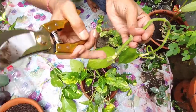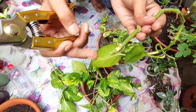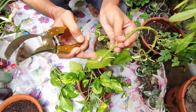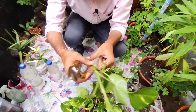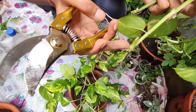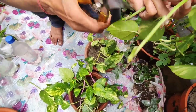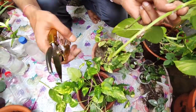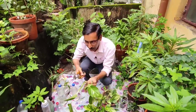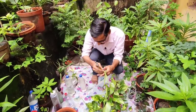At the base of the cut there should be a nodal portion, and below the nodal portion there should be only about one centimeter of internodal portion. If the internodal portion is too long, it will rot inside the water. Cut just below the node — don't cut higher up, because a long internodal portion inside water will cause the entire stem to rot within one or two months.